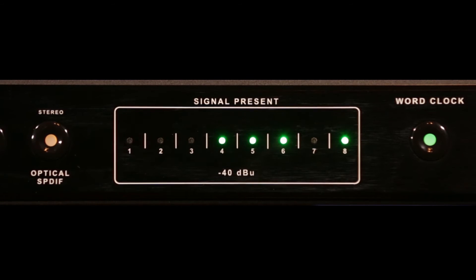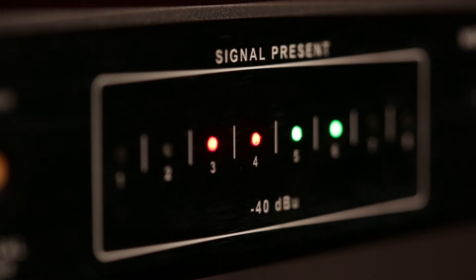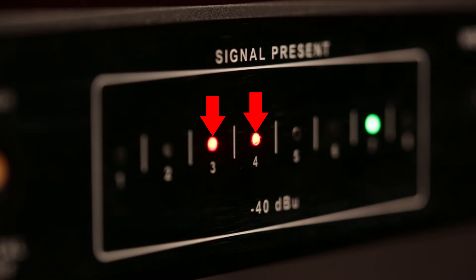There are eight signal-present LEDs, one for each channel. They're great for letting you know that the signal's going where it should. But what's even more valuable is the three-word over-indicator: any time three consecutive samples cross the zero point on a given channel, that LED will turn red, letting you know that you're approaching audible distortion.